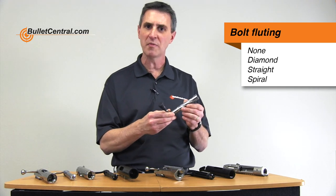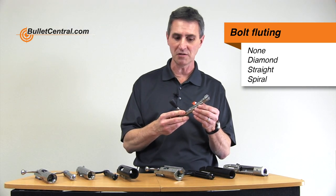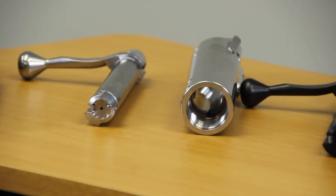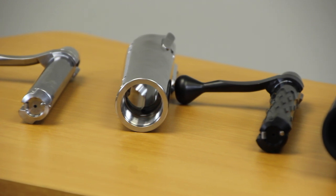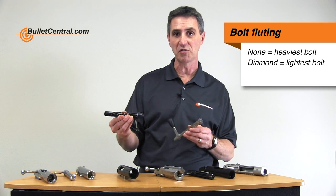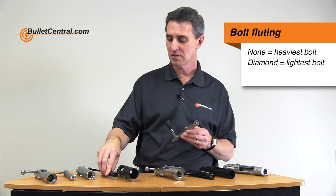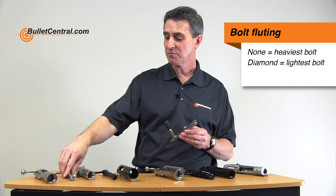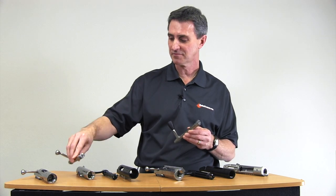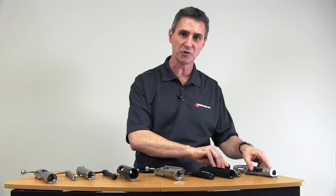These fluting options don't really change the functionality of the bolt — it's mostly cosmetic. The one difference they do make is changing the weight of the bolt slightly. If weight is a critical consideration, fluting is a way to address that. A diamond flute pattern removes the most material from the bolt and therefore gives you the lightest bolt, while no fluting at all gives you the heaviest bolt. Those are the four options for fluting on your bolt body.